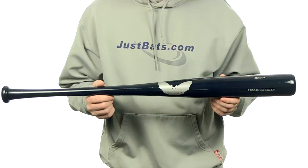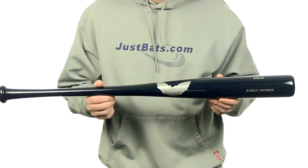Hey guys, Jake here from JustBats.com. What I have here is the Sam Bat Robinson Canoe Maplewood Baseball Bat. The RRC 24 is going to be the Robinson Canoe Gameday model.